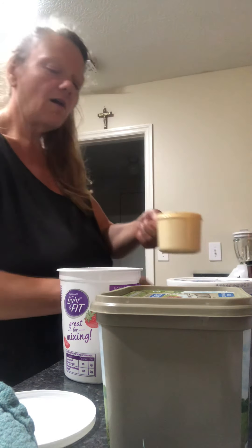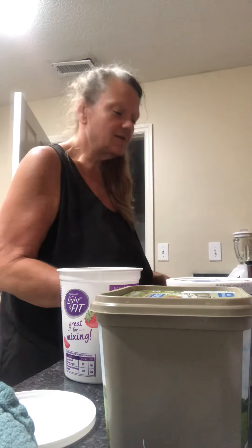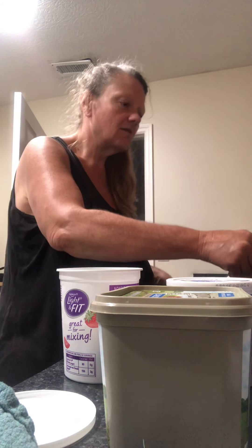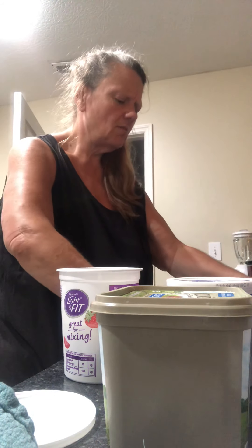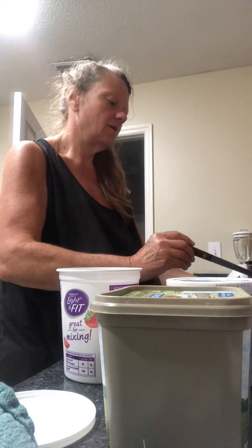For a hundred calories per container of broth, it's very good, because the sodium is less than 50. Last time I checked my sodium on this, it was like 45.